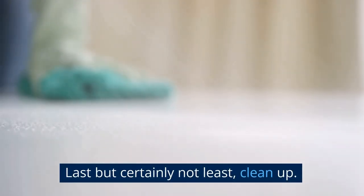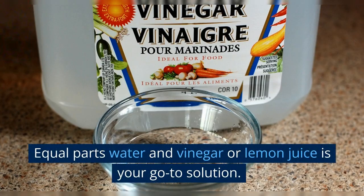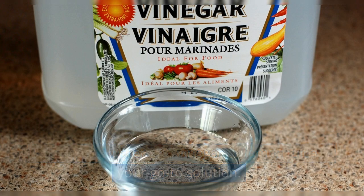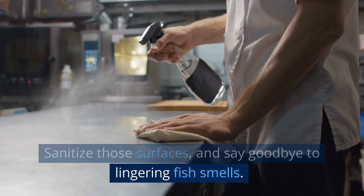Last but certainly not least, clean up — and I mean really clean up. Equal parts water and vinegar or lemon juice is your go-to solution. Sanitize those surfaces and say goodbye to lingering fish smells.